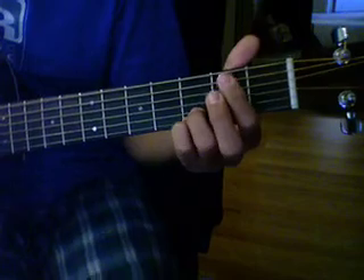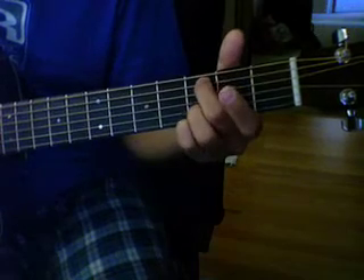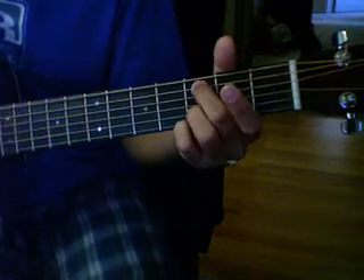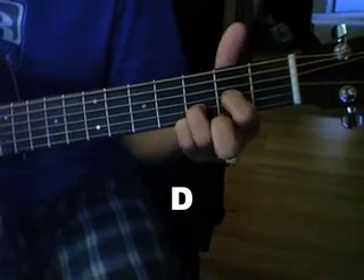This song is really easy. It's G over B to C. Pretty much you just move up one and use your middle finger on the 3rd fret — this is a C2. So you have G over B, C2, and then D is like this. This is how I do my D.